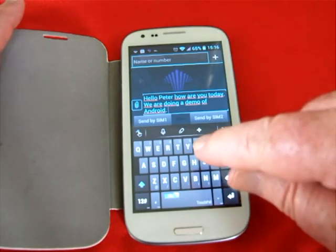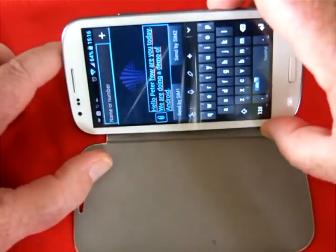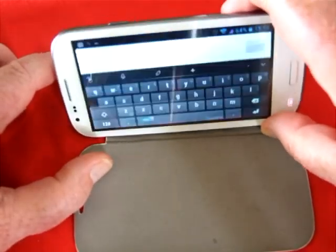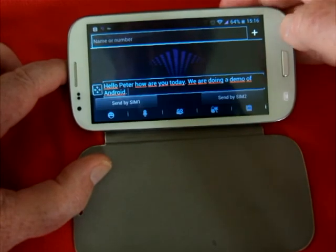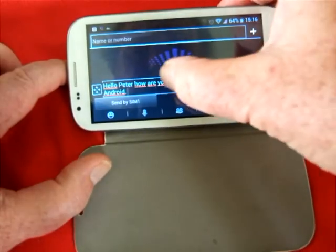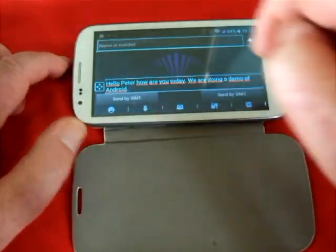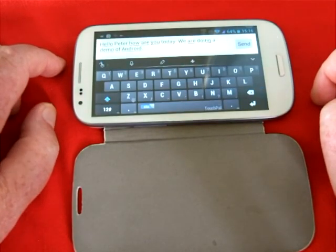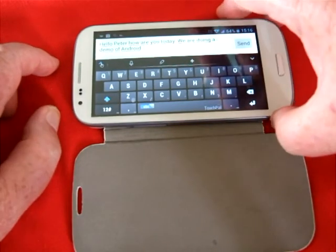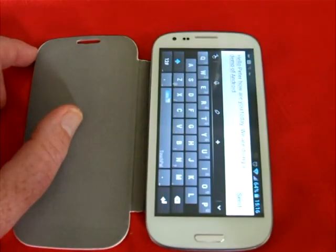Much, much more so than tap, tap, tap on a keyboard. The keyboard will change its perspective as well. So I can send that now and it's all good. Hope you have enjoyed this demonstration — we'll catch up with you a bit later. Thank you very much for watching. Bye.